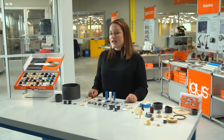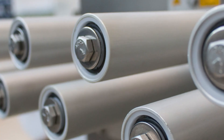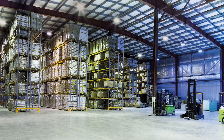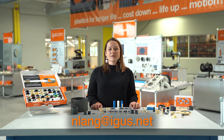These are typically used in any application including ag and construction, packaging, automotive, medical applications, as well as bicycles, material handling, robotics, and really the list goes on and on. If you have any questions or would like to discuss your application further, please contact me at the email below. And to learn more about iGlide, click on the link below for more information. Thank you so much for watching.